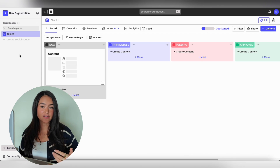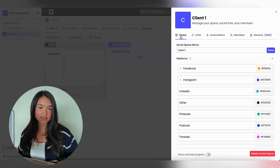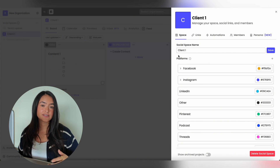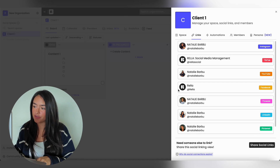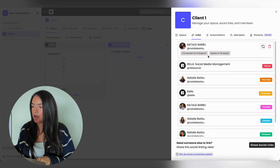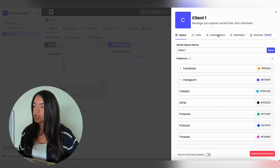You can have as many social spaces as you need, which means you can have as many clients and account connections as you need. You're also able to go to Space in the Settings section and color coordinate all of the platforms. Connections expire every 60 or 365 days — for Instagram and Facebook it's every 60 days, and for all other platforms it's every 365 days. You can also see when accounts expire by hovering over them.